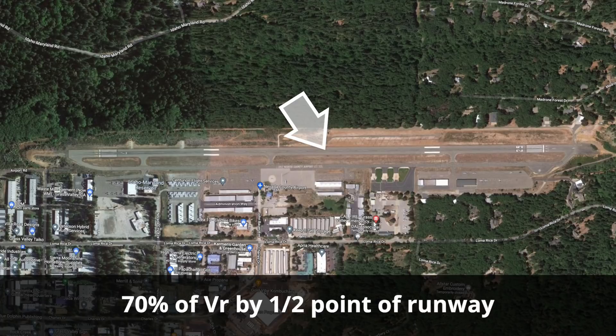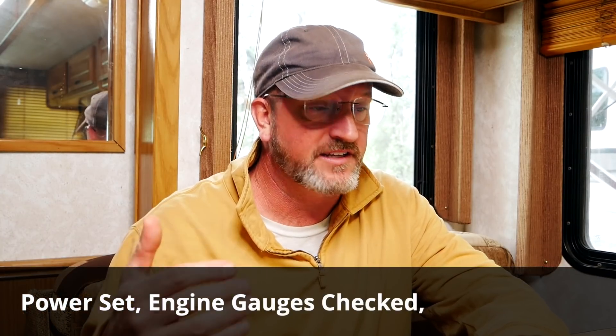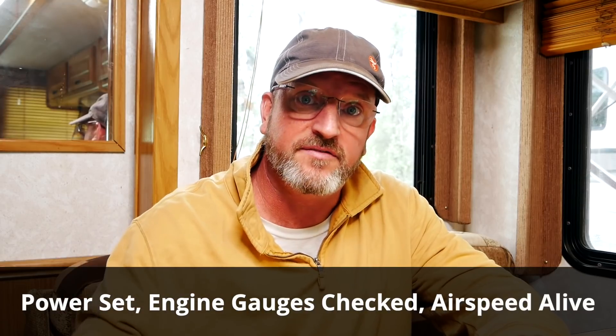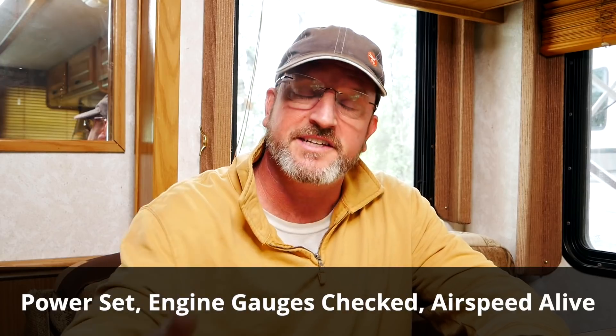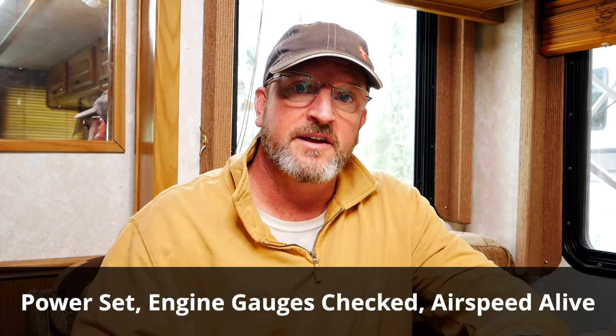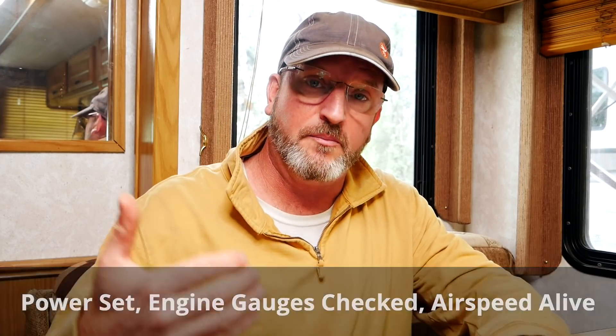During the roll, we use callouts to help draw our attention back to important points along the roll: power set, confirm; engine gauges in the green, confirm; airspeed alive, confirm. If you don't see an airspeed indication, obviously you're not going to have 70% of your speed, so it is time to power back and abort the takeoff. And that is also something you should practice — aborting a takeoff takes a little bit longer than you realize to stop, so make sure you're on a long enough runway the first few times you're practicing this.